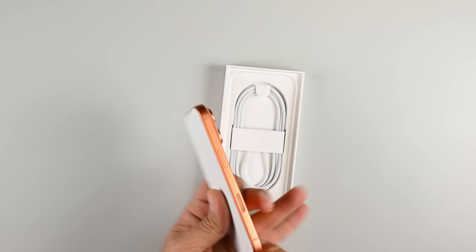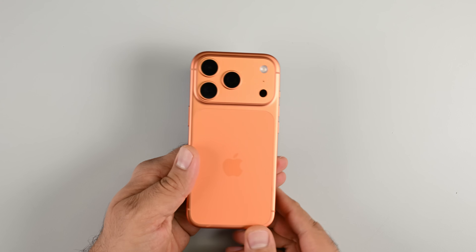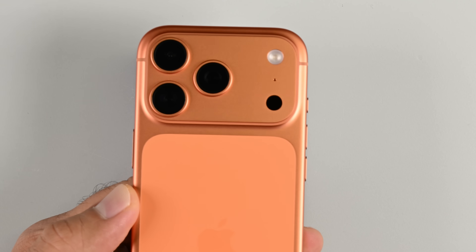Your brand new iPhone 17 Pro? It might already be scratched. We dug into the camera plateau finish and found out why people are calling it scratch gate — and it's more than anodized skin deep.